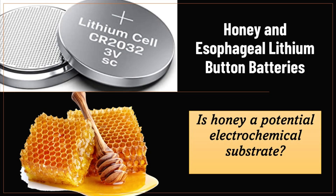Honey and esophageal lithium button batteries. Is it possible that honey is a potential electrochemical substrate that might worsen esophageal burns if given as a single dose? Watch this video and let us know what you think.